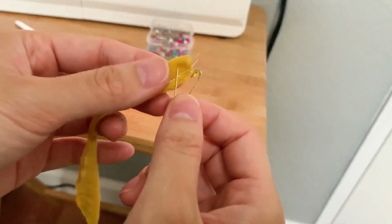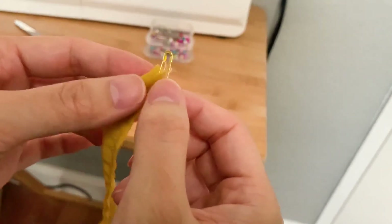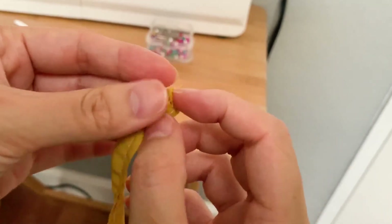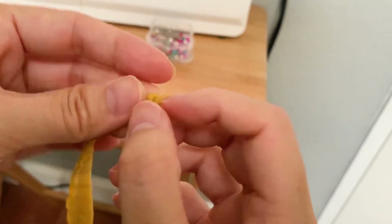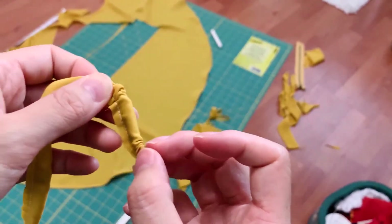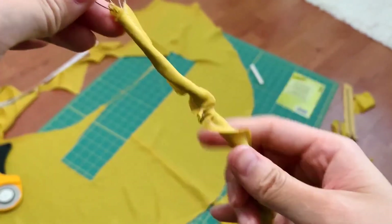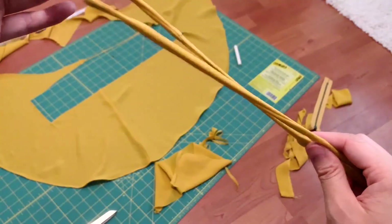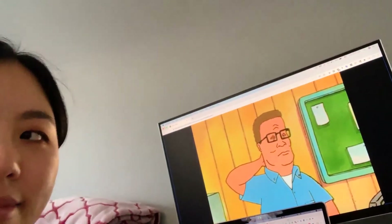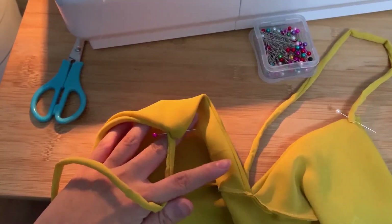Once you're done, take a small safety pin and pin it to one end of this little tube — basically what I'm going to do is flip it inside out by shoving the fabric back into itself. This will take a little finessing but she'll come around. What a beauty. I'm going to do the same for the other strap and watch TV while I do that. You want to attach the straps to the boob parts and sew it down, otherwise we'll end up flashing everyone.